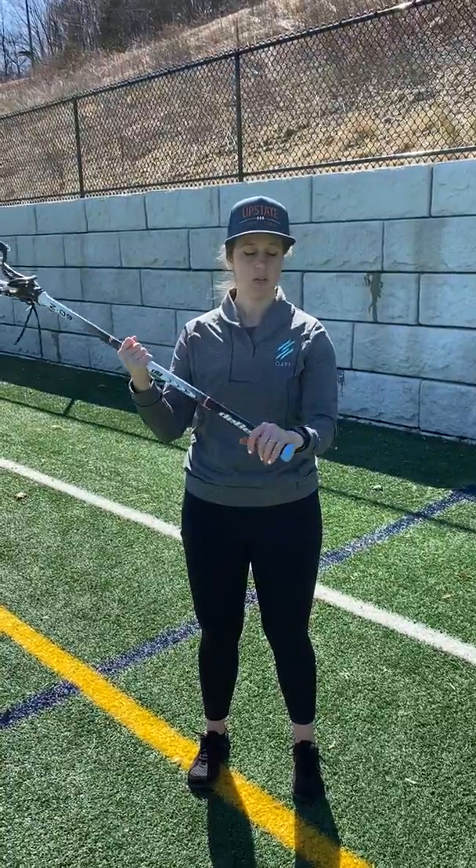Hi everybody, this is Martha. I'm here to talk about switching sides or switching hands when you're playing lacrosse. Ordinarily we hold the stick at about halfway down and then the bottom hand at the butt end of our stick. Some of you might be a bit higher, that's all right as well, but for this drill I'm going to use my normal hand placement.